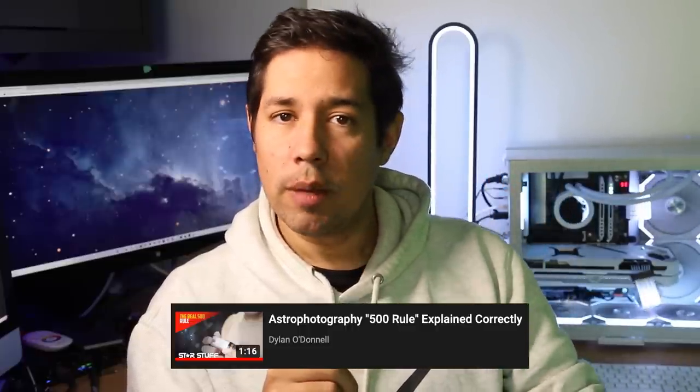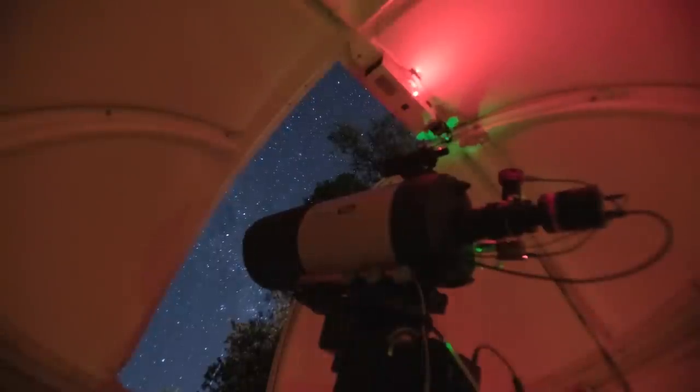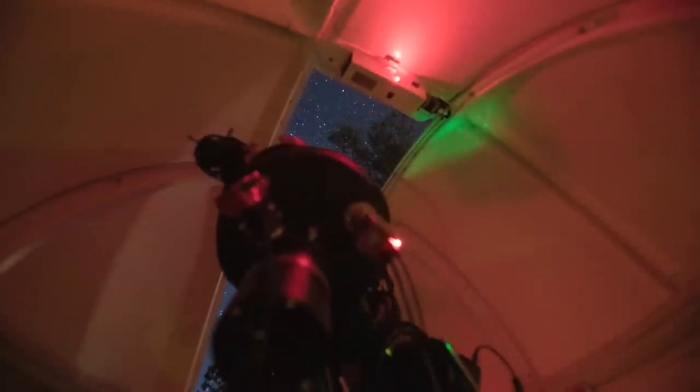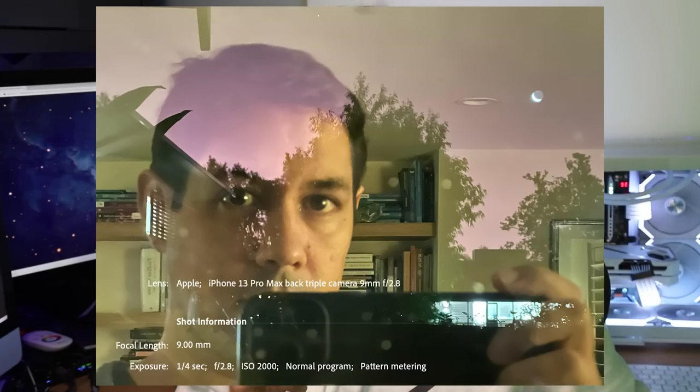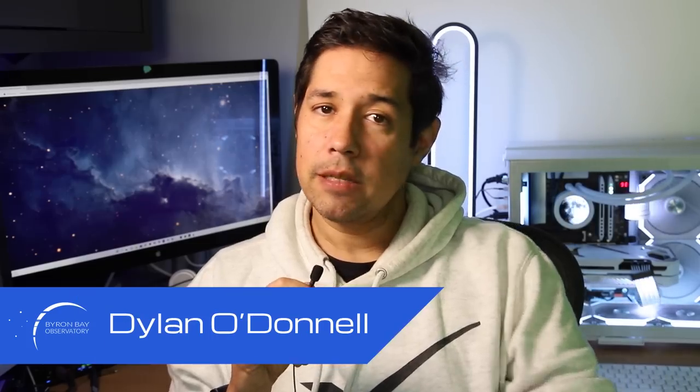As we go through this economic retail winter, we might be interested in products that are under $500. It breaks the $500 rule by being less than $500, but are they crap? Well, there's a lot of products under $500 that will actually take your astrophotography to the next level, or at least they're things that should be in your astrophotography toolkit. On this channel, I help you take photos of space — not just those crap photos of space you take on your iPhone, but actually proper acquired images through careful data acquisition, image calibration, and post-processing. G'day, my name is Dylan O'Donnell from Byron Bay Observatory, and you're watching Star Stuff.